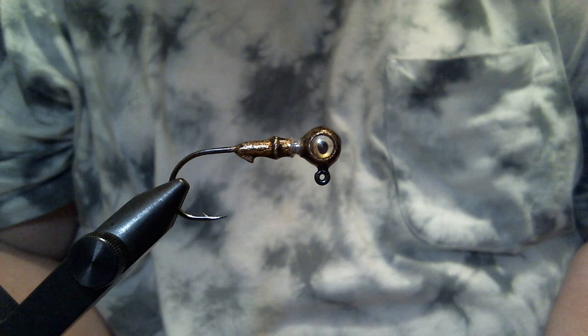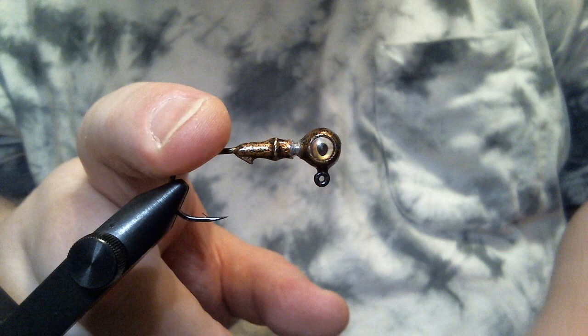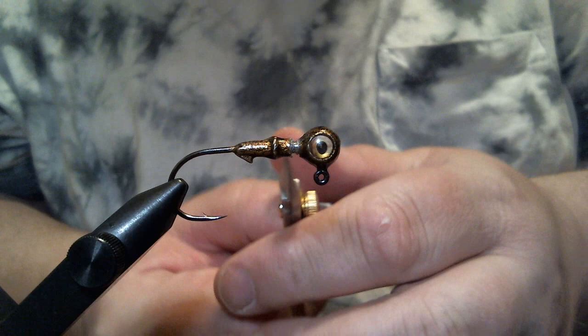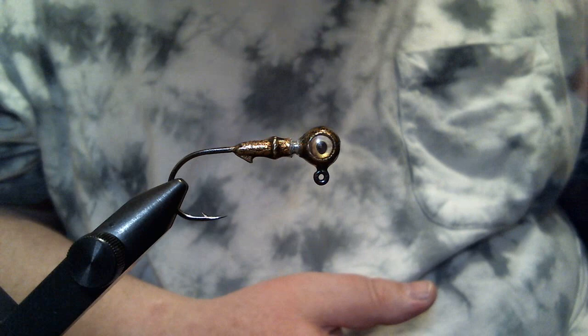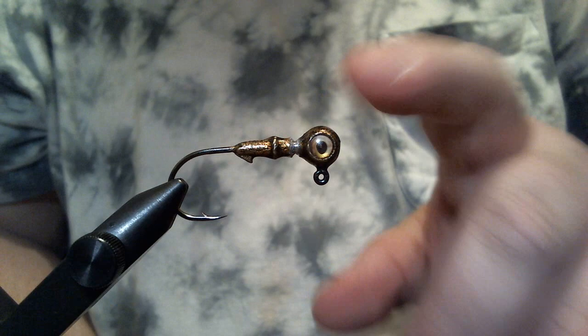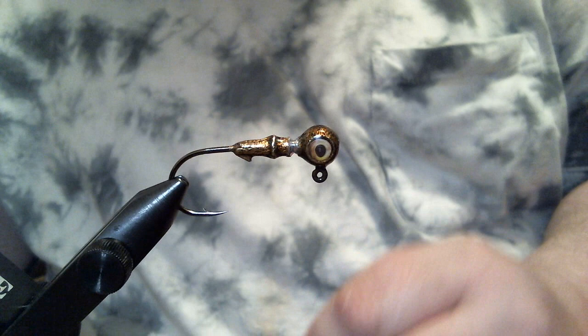Today we're making my pro ball smallmouth jig. In the vise is a 1/8 oz ball head jig with eye sockets and a size 1 Owner 5313 jig hook. On the collar there's a little groove cut out to help give some extra flare on the skirt material — it won't be a true puffball style jig, but we want a little extra flare. The color is called Copperhead, basically a copper color with some green flake.